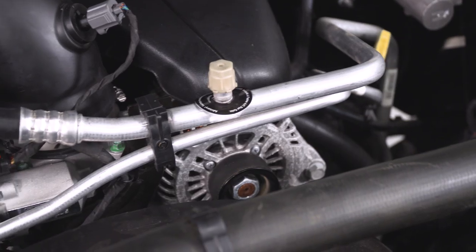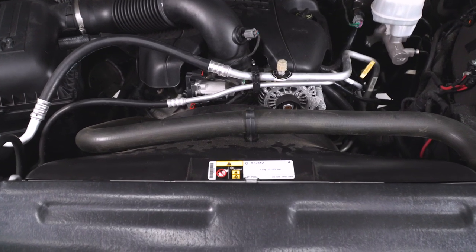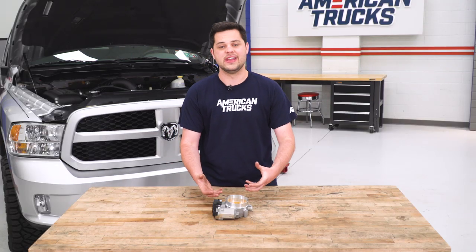Coming in at around the $500 mark, you really are getting your money's worth. You get a very nice OEM build quality throttle body, you get that larger diameter which again is gonna allow you to push more air into your engine, netting you horsepower and throttle response. Definitely well worth the money here — it even comes with a limited lifetime warranty from BBK.